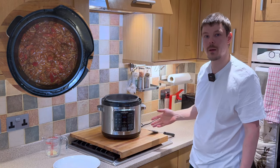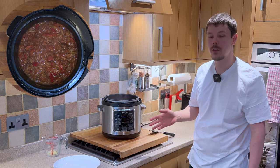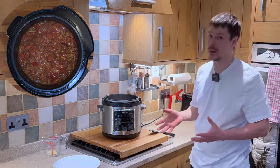Now this is the kind of meal that would be absolutely fantastic for meal prep. You can place it into containers, freeze it, reheat it when you're ready, and you've got a meal ready to go as and when you want to.